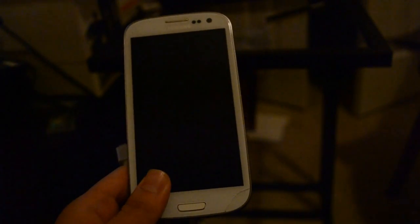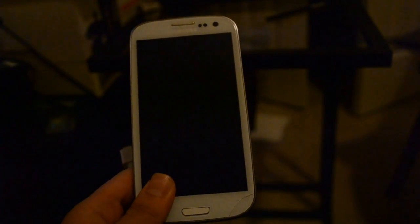Hey guys, today I'm going to show you how to put your phone into recovery mode when you don't have a power switch.